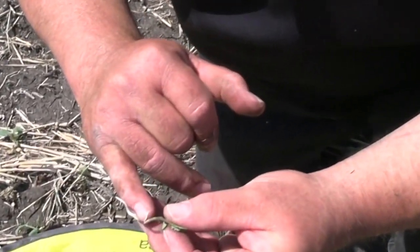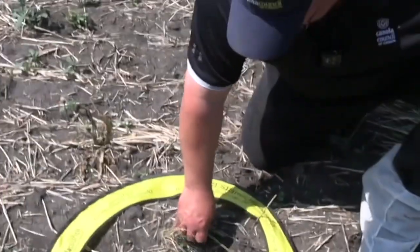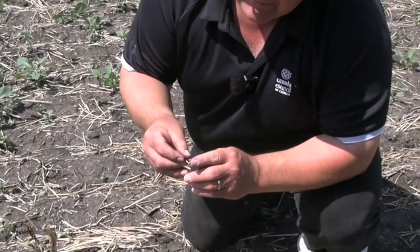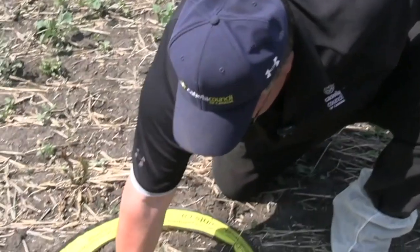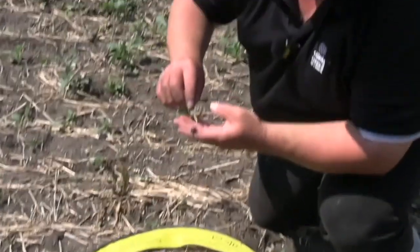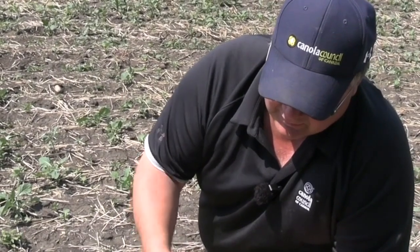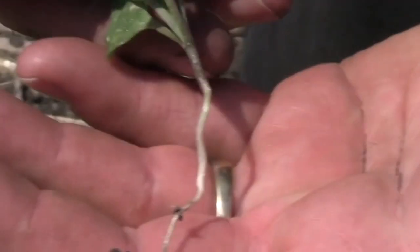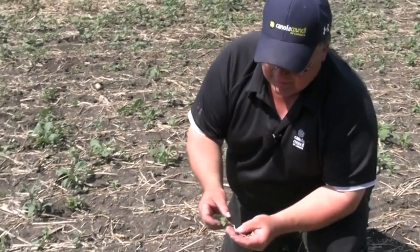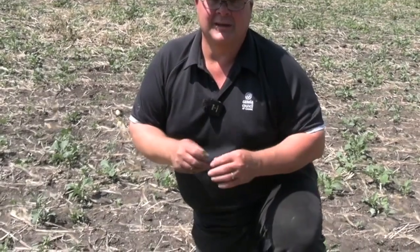I've got significant flea beetle feeding on the stem and that kink is very likely to break, so I probably wouldn't count that plant if I were trying to assess this stand. When I dug that plant, one of the things I was looking for was a blue seed coat — or less likely, an untreated seed coat — that would really tell me it's a volunteer. If I go in the row here and dig up these plants, I'm going to assume I'll find a nice blue seed coat, indicating this is the crop that will survive my herbicide application — the hybrid I paid for. You can see the blue seed coat way down there at the bottom. If you're digging for plants and not finding those blue seed coats, you're at risk of counting volunteers, thinking you've established your stand, and then coming in with a second pass and realizing you killed half the plants present in the field.